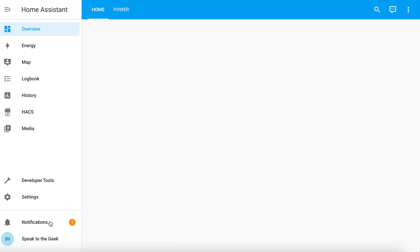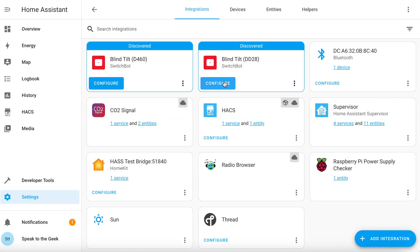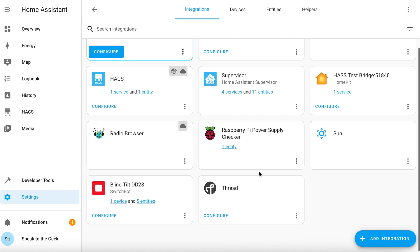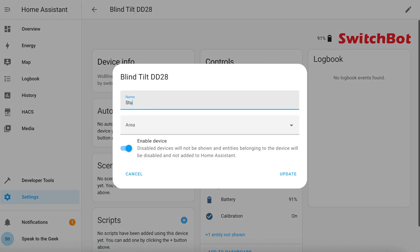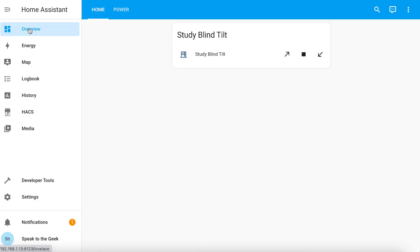So maybe converting blinds is not for everyone, but it wasn't the hardest DIY job I've ever done. You can now install the blind tilt and connect to it using the SwitchBot app. The next part — Home Assistant — is really very easy. If you have Bluetooth enabled on your Home Assistant server, which you probably do by default if you're running on a Raspberry Pi, the SwitchBot blind tilt just appeared as a discovered device. All you need to do is go to Settings > Devices and Services, find the discovered blind tilt, click Configure, Submit, and Finish. I'll rename this one to 'Study Blind Tilt' and add it straight to the dashboard.